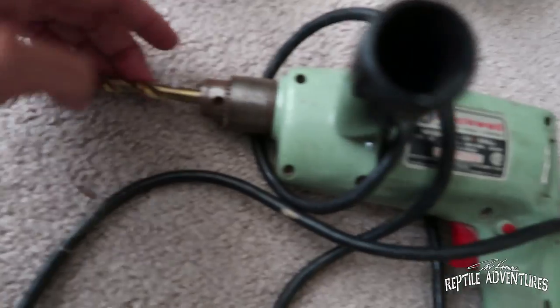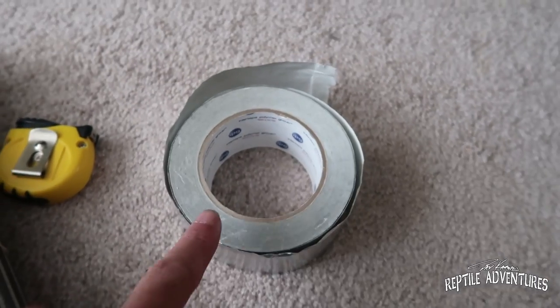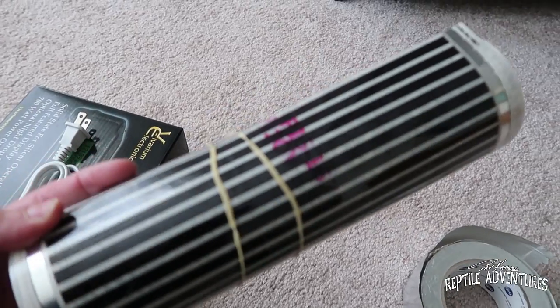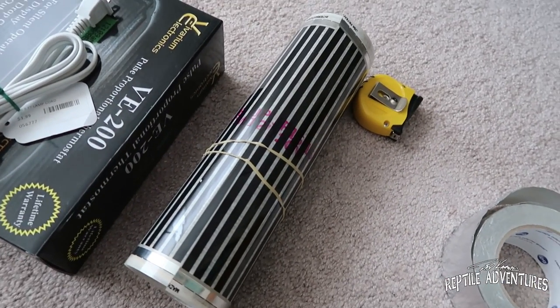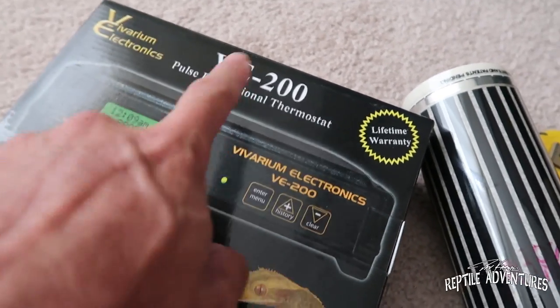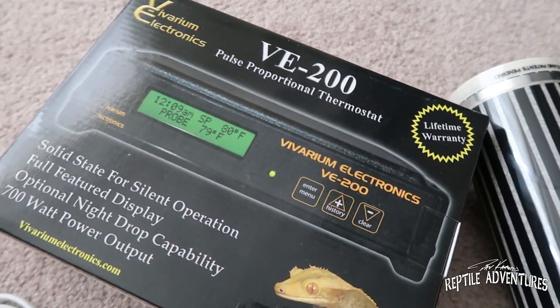You're going to need a high-powered drill with a pretty sizable drill bit on it. You're going to need metal tape, and I'll explain why in a second. Of course a tape measure. You're going to need 12-inch wide heat tape. I suggest strongly against using the three-inch tape because that just isn't going to provide enough heat in the incubator. So 12-inch, and then get yourself a Varium Electronics thermostat — all you really need for an incubator is the 200, and I'll explain why later on as well.